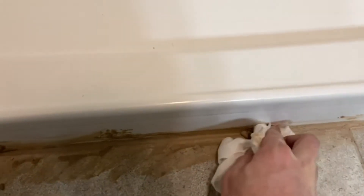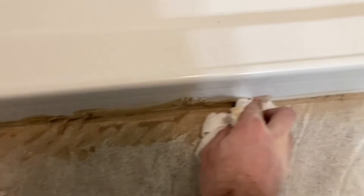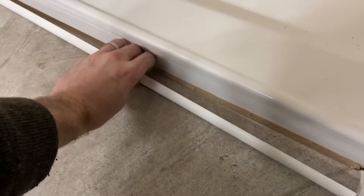Quick video here today. If you are interested in covering up an unsightly gap between, for example, tile and a shower pan, hopefully this video can help you out. We're going to be putting down some quarter round trim, but not just any wood trim piece — it's got to be wet resistant, so this stuff here is PVC.